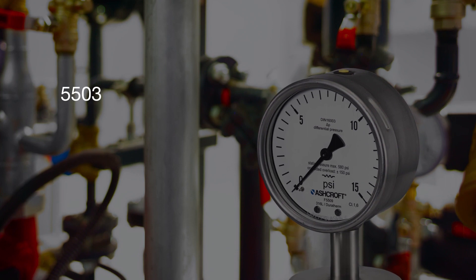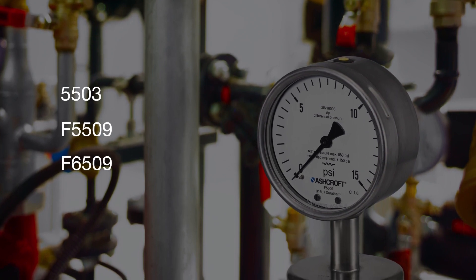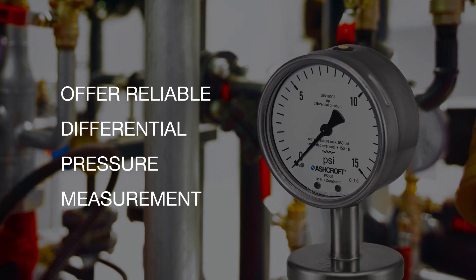Ashcroft 5503, F5509, and F6509 heavy-duty pressure gauges offer reliable differential pressure measurement in high static applications.